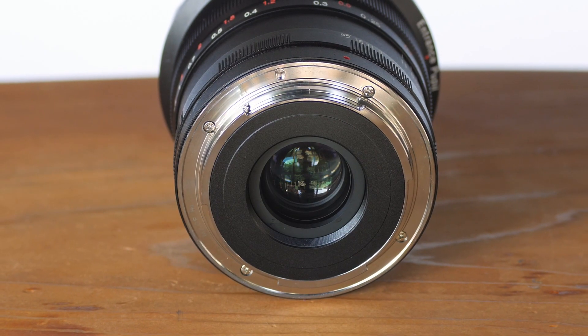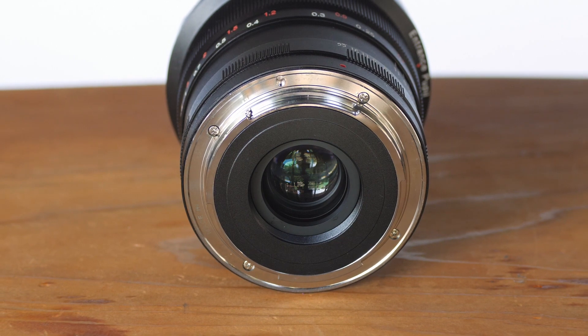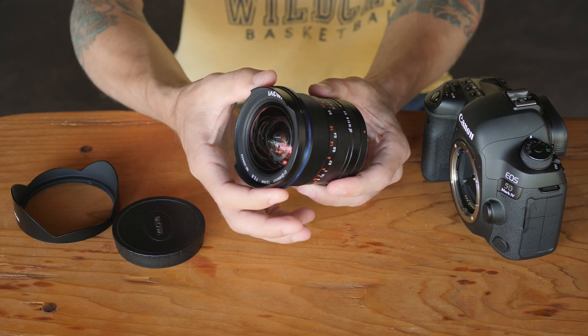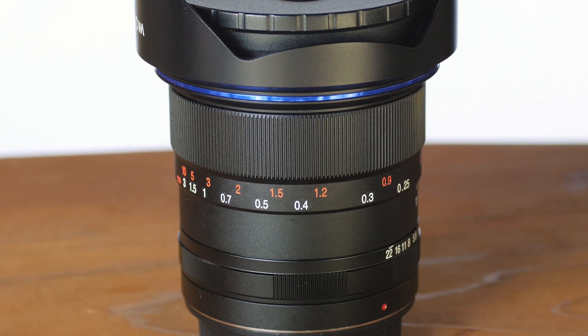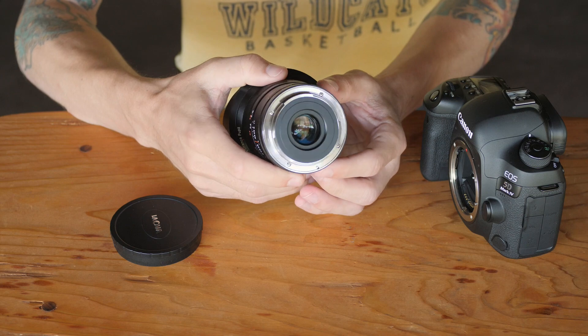Otherwise, this lens is not weather sealed. As you can see on the back, there's no weather gasket indicating any level of weather sealing, and there's also no space for any drop-in filters back here. So if you want to use filters with this, you're going to have to have some sort of attachment for the front, which Laowa does actually sell at a reasonable price.